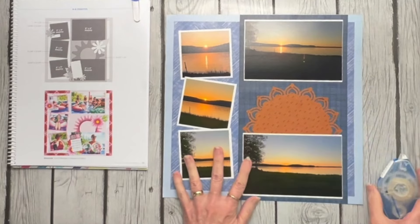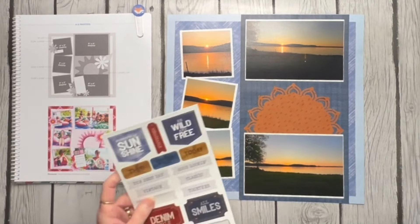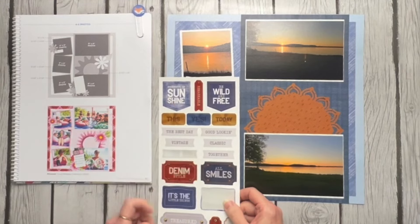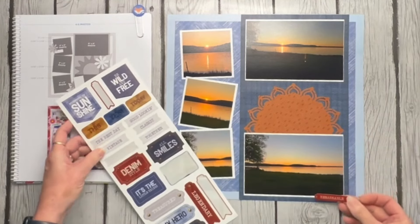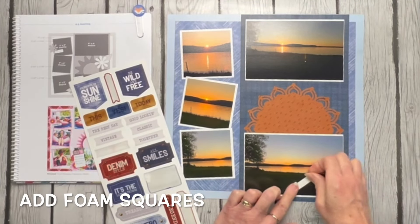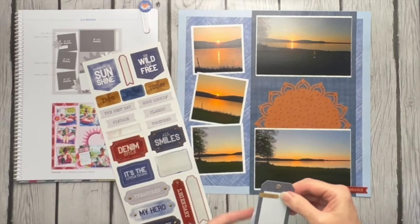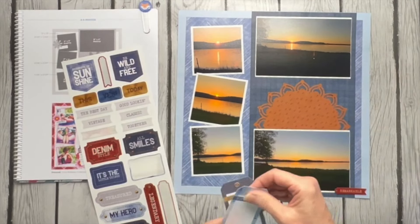Love the colors — I think that's a really pretty page. In looking for embellishments I didn't look very hard; I just pulled out the ones that came with the denim collection, knowing they would fit. 'Pocket Full of Sunshine' — I debated but I really don't like it with what we've got going on. I love this one that says 'Remarkable' — I think that's really pretty and I like it down here, so I'm going to do a couple of foam squares on that.